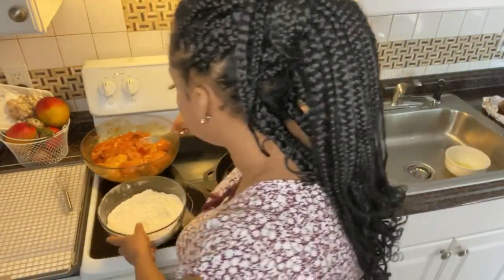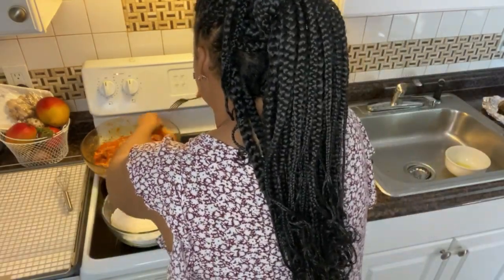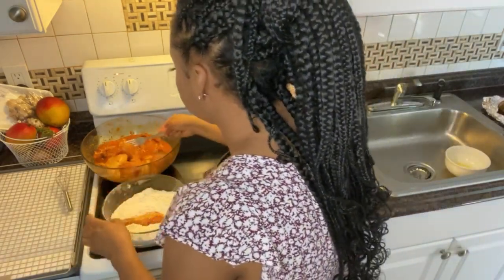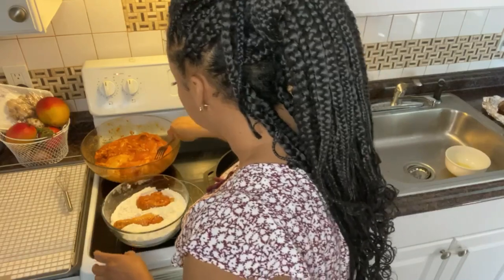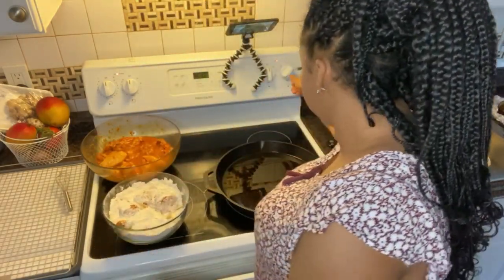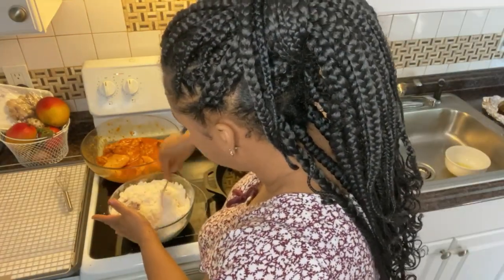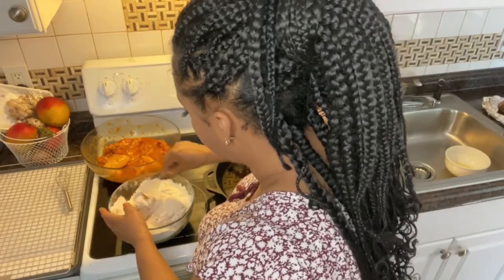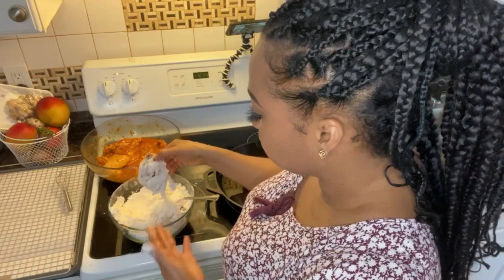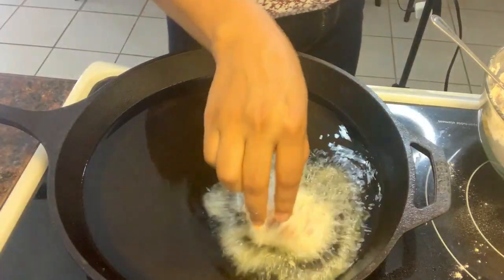Step aside so you guys can see. You're gonna shake off the excess flour and then place the chicken in the pot.